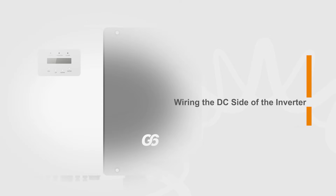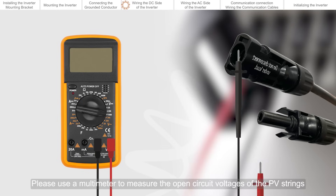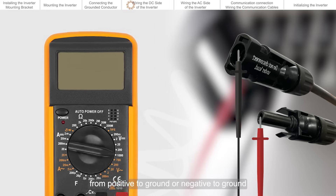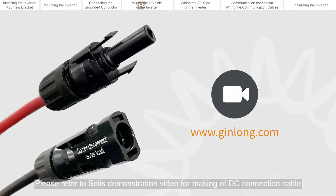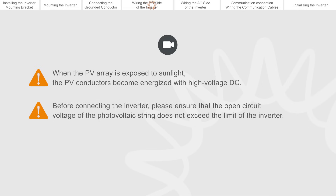Wiring the DC side of the inverter. Please use a multimeter to measure the open circuit voltages of the PV strings. Ensure that the polarities of the strings are correct and that there is no voltage from positive to ground or negative to ground. Verify that the DC voltages are within the allowable range marked on the nameplate label on the side of the inverter and do not exceed the limit. Please refer to the Solis demonstration video for making the DC connection cable. When the PV array is exposed to sunlight, the PV conductors become energized with high voltage DC. Before connecting the inverter, please ensure that the open circuit voltage of the photovoltaic string does not exceed the limit of the inverter.